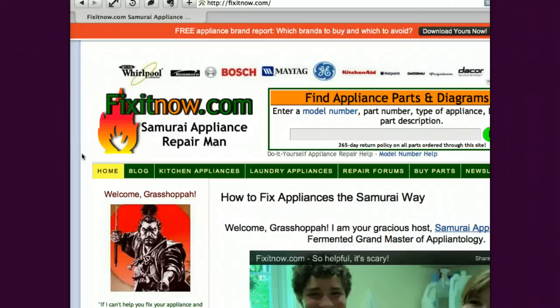Konnichiwa, Samurai Appliance Repairman from FixItNow.com here with you. Today we're going to talk about dryers that overheat or dryers that just get too hot and don't seem to have any kind of temperature regulation — they just run all out all the time. And typically this problem is seen only in electric dryers. You don't normally see this in gas dryers — in fact, I've never seen it in a gas dryer, just because of the difference in the way gas dryers run compared to electric dryers and what can fail in an electric dryer to cause this problem.